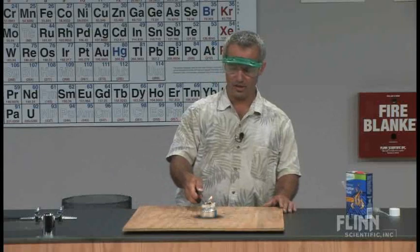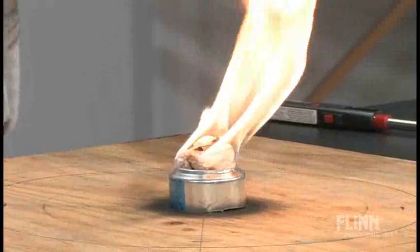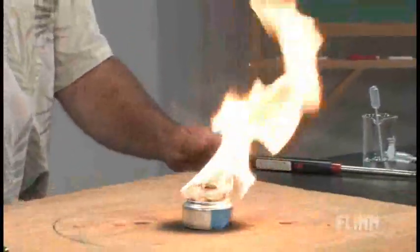We're going to light this and, as you'd expect, we get some combustion going on there. Note how the flame kind of flickers — there's some black soot there as you'd expect. I spin this, no real change.